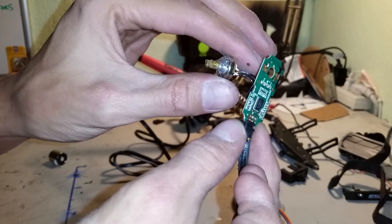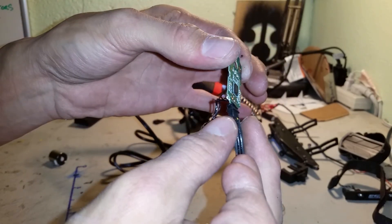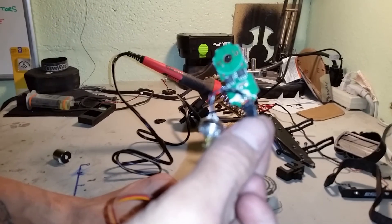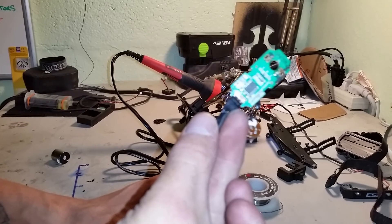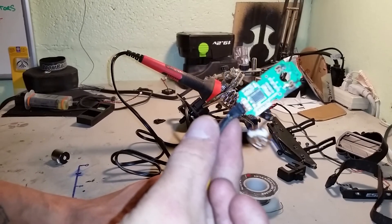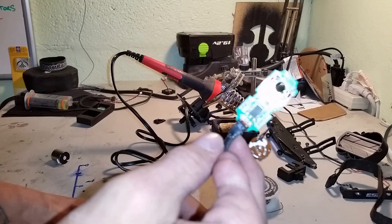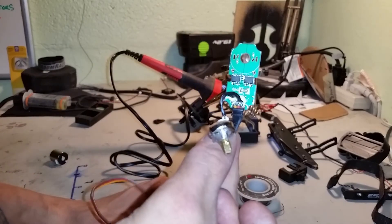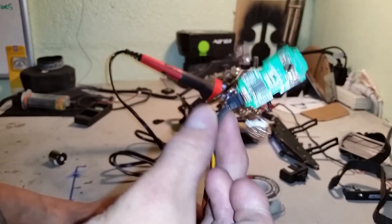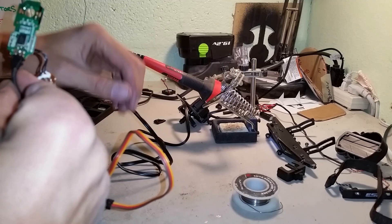Make sure this switch is centered and secure before you do that, and check operation before you wrap it all up. How it works with a winch or a light is basically however many positions you have on your third channel, fourth channel, or whatever you decide to use. Hopefully you found that useful — get out there, make your stuff, save a couple bucks, and we'll see you out there. Have a good one everybody.